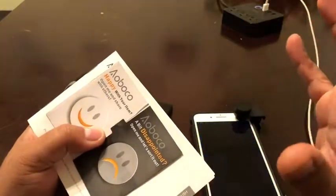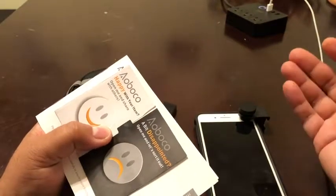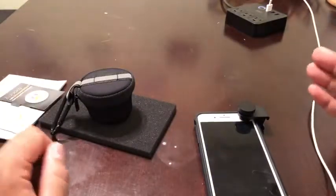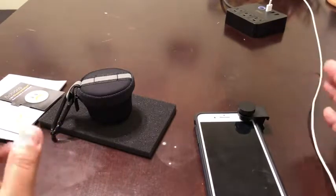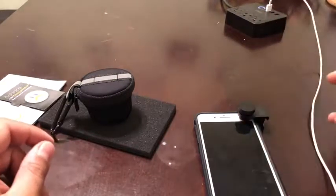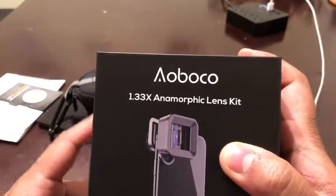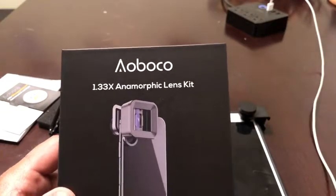If you're into photography and want to get serious about being a professional videographer or photographer, you have full control over frames per second, ISO, different lighting conditions, aspect ratio, and 4K resolution. I would definitely recommend considering buying this anamorphic lens from Oboco. It comes in a really nice package — definitely recommend it.